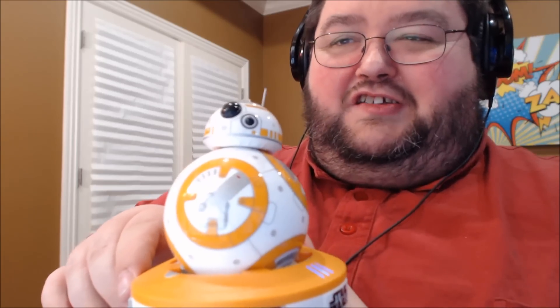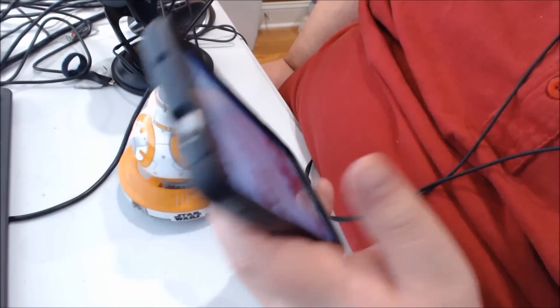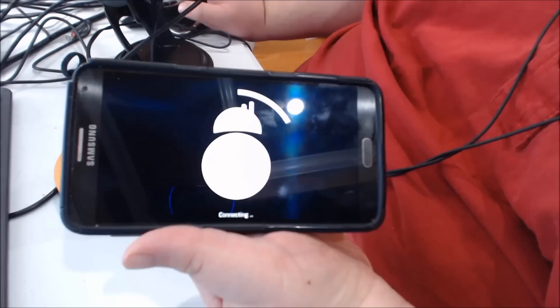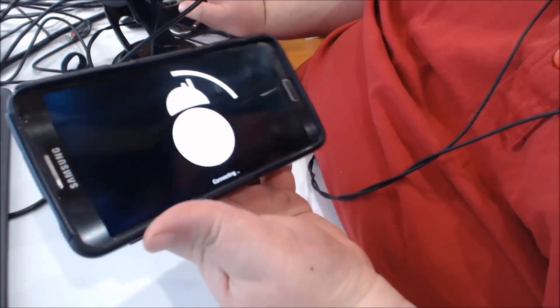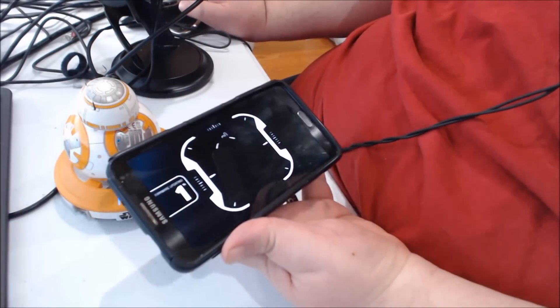This is my YouTube space. Do you want to say hi to the audience? So I've gone to the website and I'm installing the app. I hope I didn't get copyrighted for the music, but it is apparently pairing with BB-8 now.